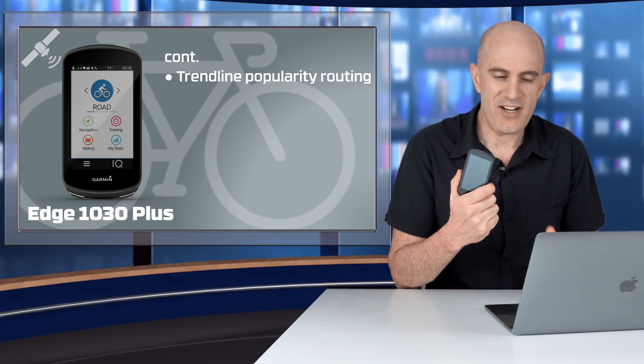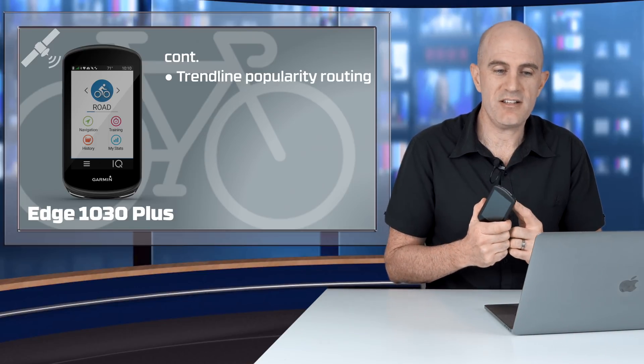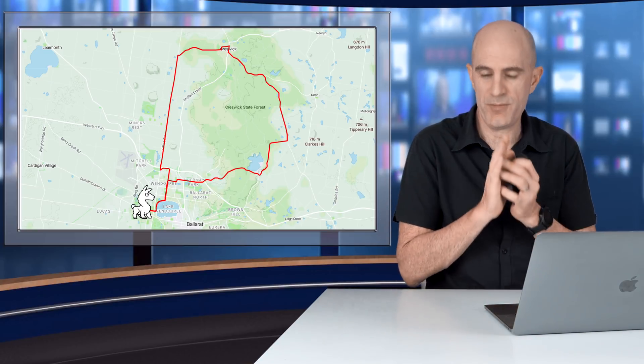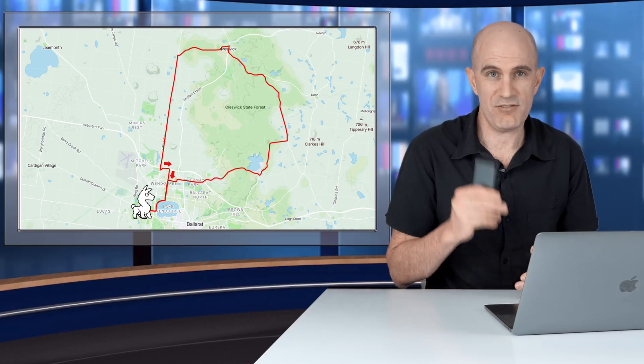Garmin say courses and routes created on the device can use trendline popularity routing. I put that to the test this week — 16 kilometers from home, with a straight road available, but this unit redirected me around the scenic route around the lake where everybody rides. It also jumped me onto a small trail linking two roads together — where everyone rides rather than the main road. Thumbs up from me on the onboard routing so far.